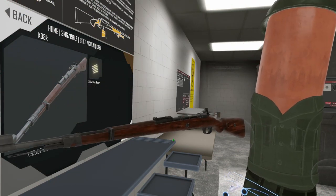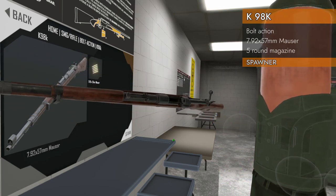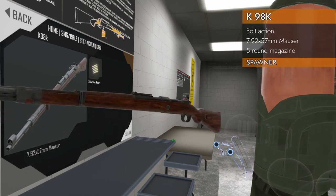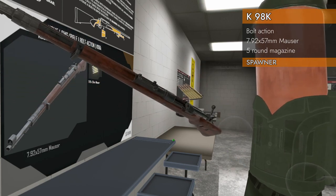Welcome back to H3 Weapon Deep Dive. Today we've got another World War II era rifle — the K98K. We are looking at a bolt action K98K chambered in 7.92x57 Mauser. There's your bolt action, clip-fed of course.